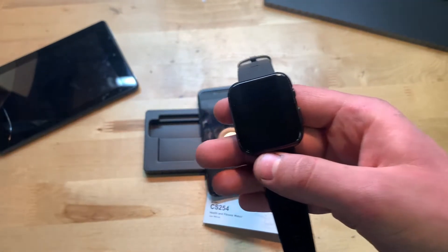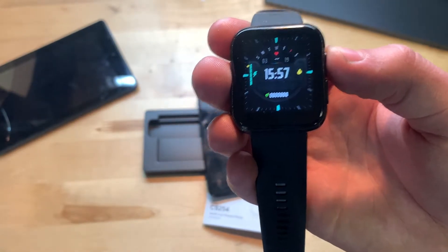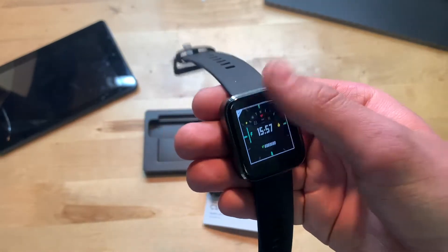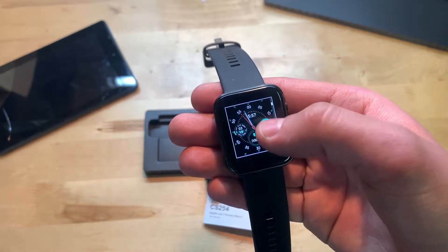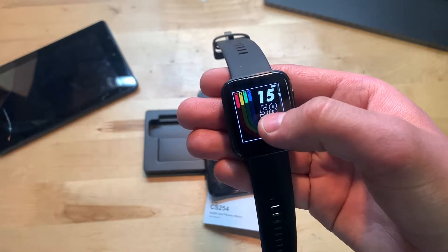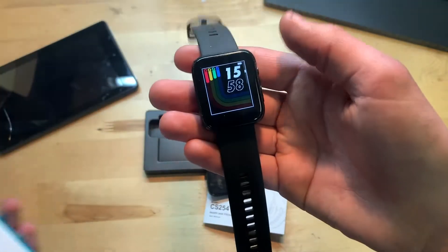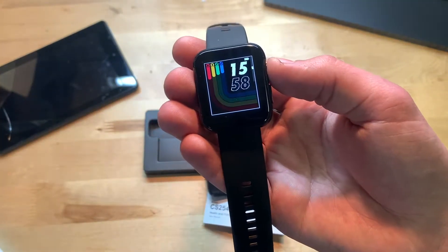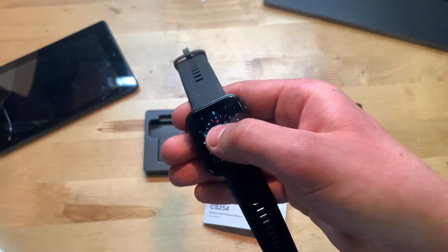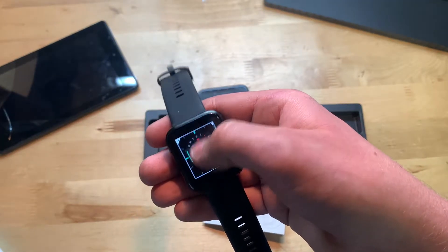Here we have the home screen watch face. I'll change the screen timeout setting in a minute. This is the stock watch face, and you can see there's a bunch of different ones to choose from. This one here is actually the one that was on the front of the box.